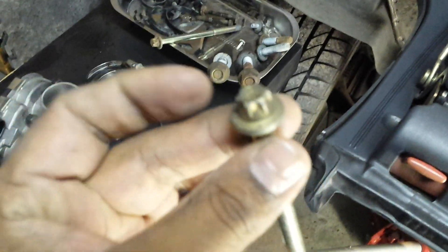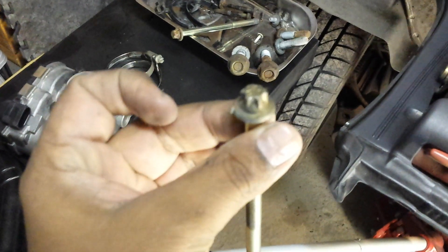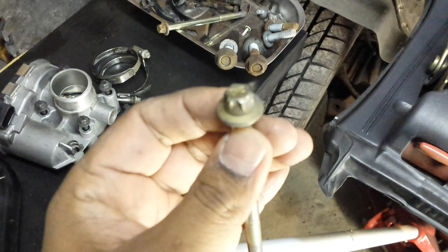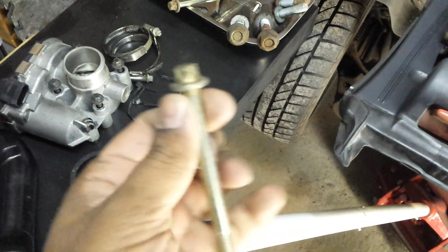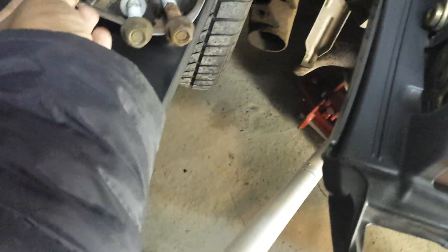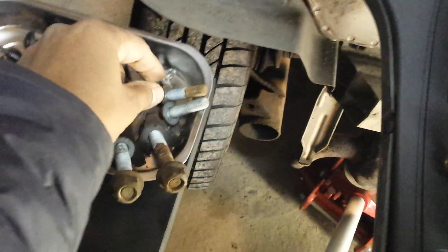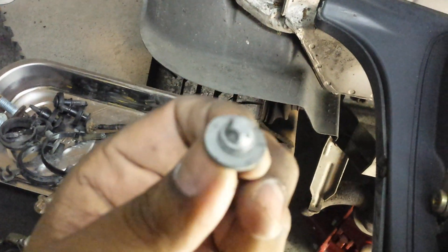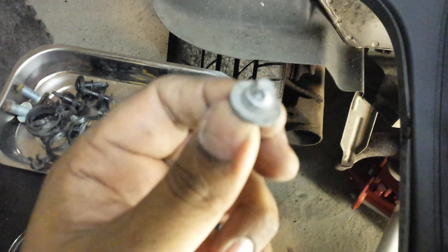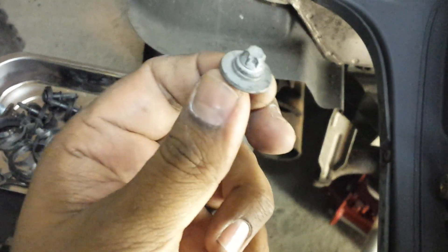I would advise that you take your time and don't rush, because it's very easy to ruin these bolts by applying too much force too quickly. Slow down and take your time, because if these bolts are stripped it would be very difficult to remove them. Even the small bolts holding the plastic housing together looked very small and were very tight, so take a lot of care with those.